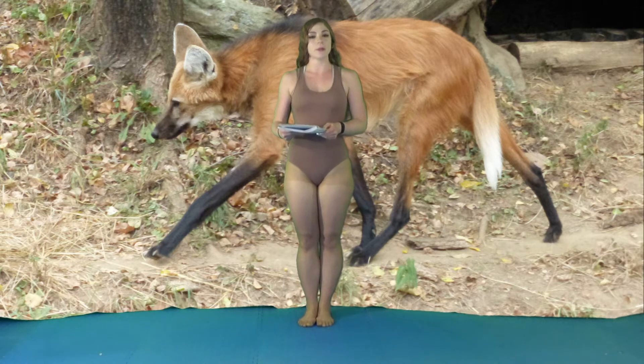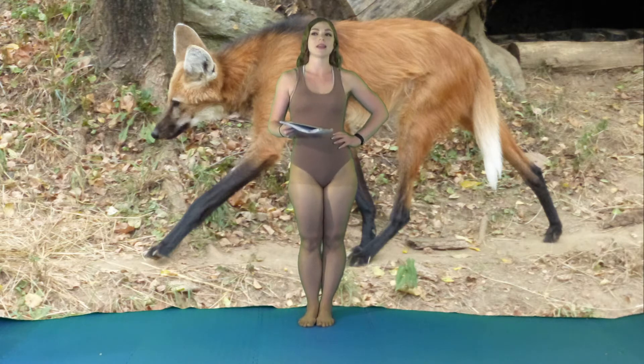Hi, my name is Elizabeth and I'm a certified personal trainer and nutritionist, and today I have a no-equipment, ballet-inspired leg and booty toning workout.